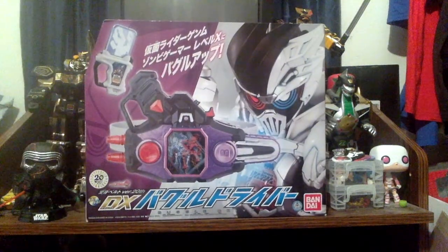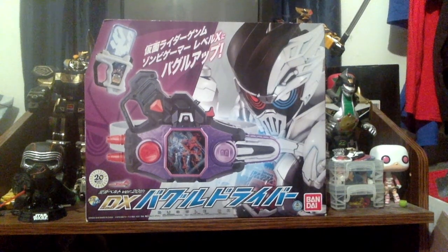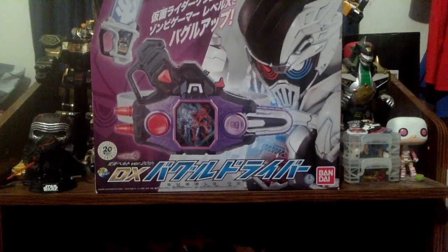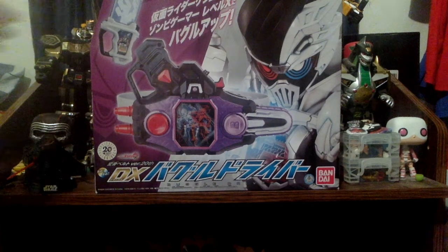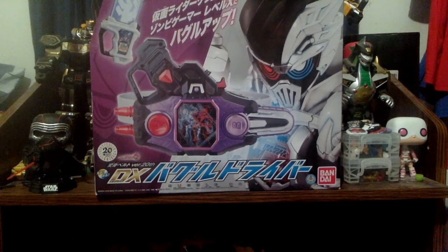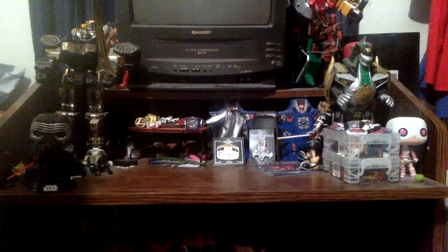One thing I also just realized I forgot to mention - I'm splitting this into two parts. Part one is the Bug Visor part of this review, and part two is going to be the Buggle Driver part, which is up on top of my TV. I was trying to do it all in one thing, but since I don't want to make this longer than usual, I'm just going to cut it into two parts. That's enough of the box - let's get on with the review.